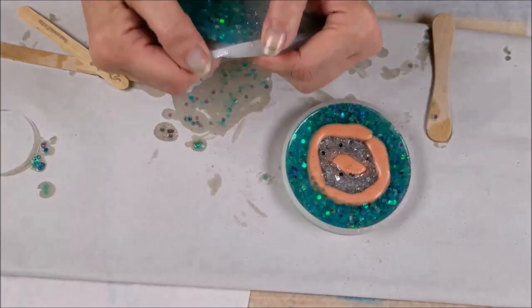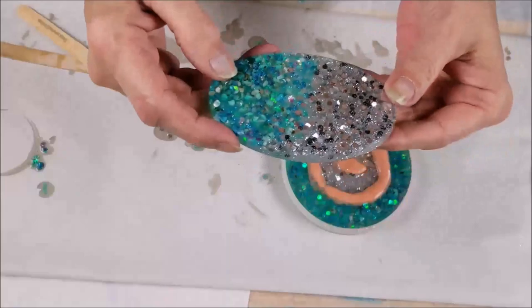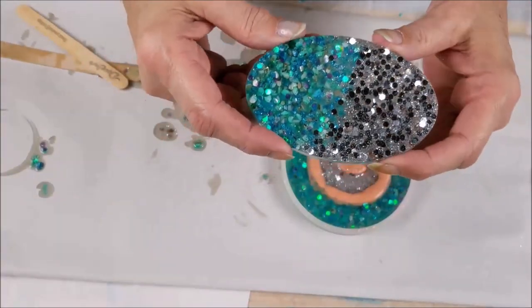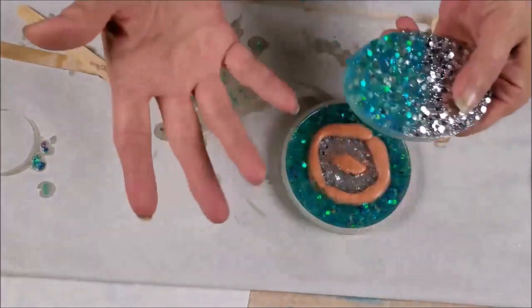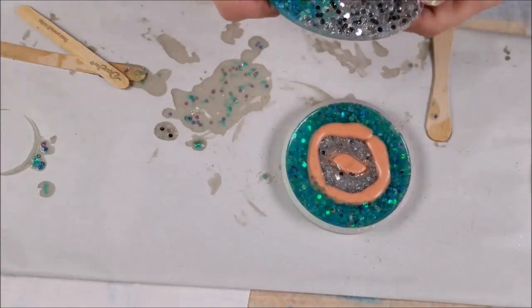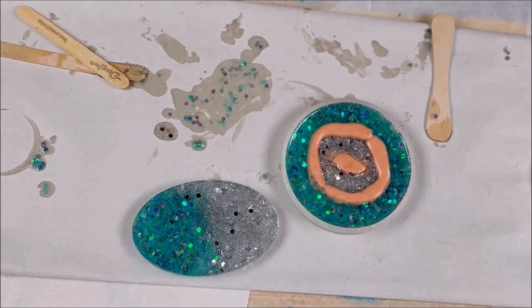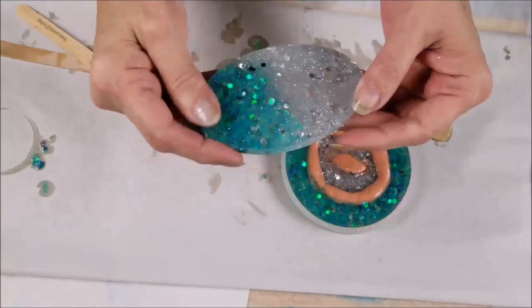First I poured the leftover resin from trying to make this little geode into a coaster mold, because I didn't want to waste the resin — and that turned out really pretty and makes a nice little coaster. I wanted to tell you guys something about coasters: everybody seems to have a problem — and I do too — with hot mugs sticking to your coasters. I have noticed that after about 60 days your coasters seem to really cure hard and the hot mugs don't stick to it. So you gotta be patient and wait it out.